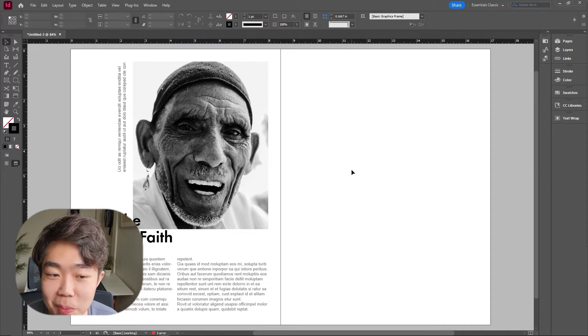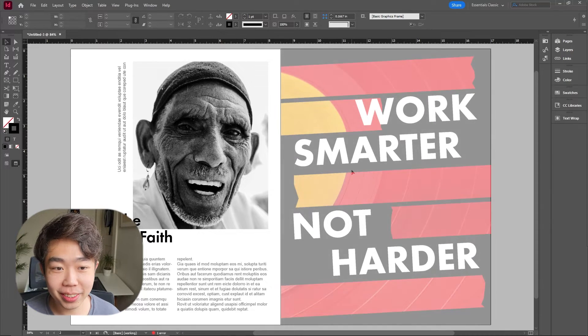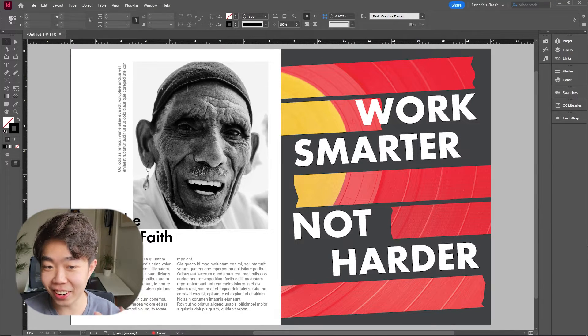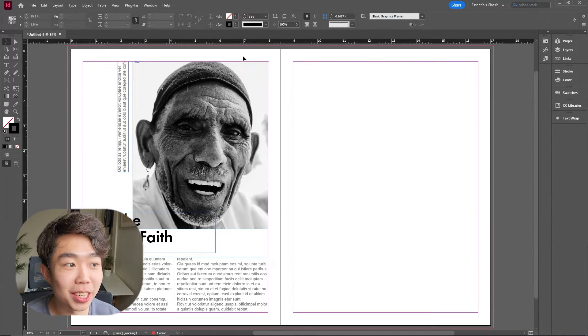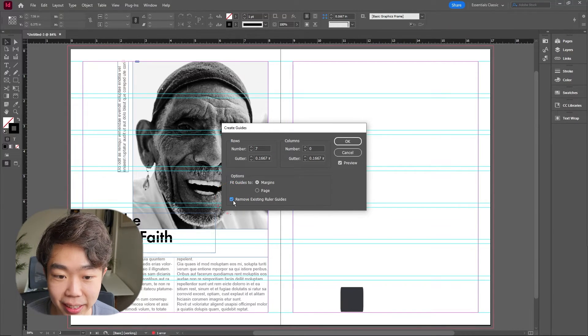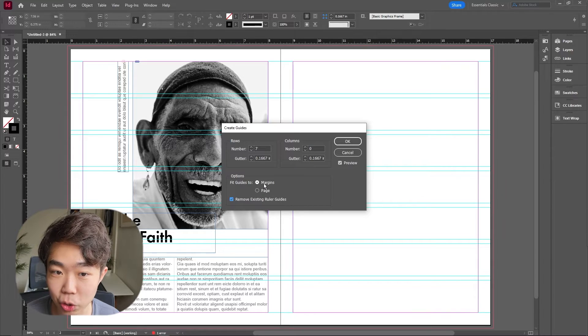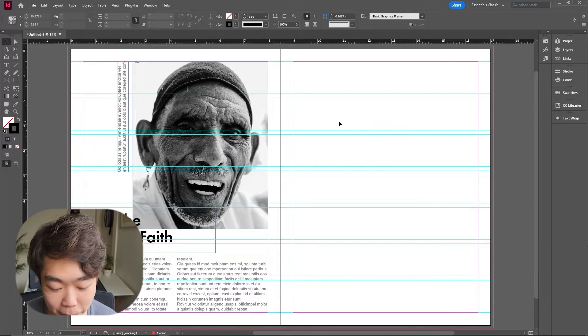For the second page, imagine this with me: seven different stripes. We're going to put the words 'work smarter, not harder' going across the page. In order to help us do this, we're actually going to use some guides. I'm going to go up to Layout and select Create Guides. I'm going to make the number of rows into seven. Make sure that we have this fitted to the margin, otherwise they're not going to be equal. Click OK and we're going back to our trusty pen tool — Command-P.